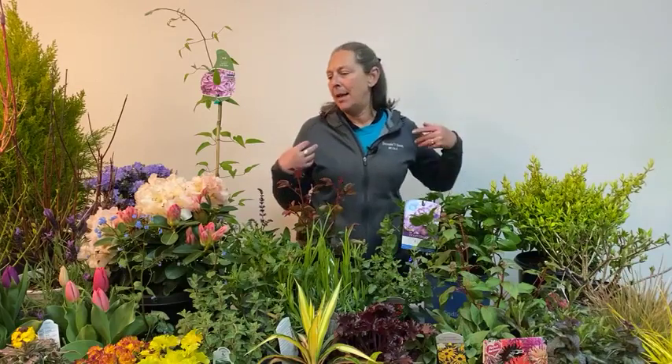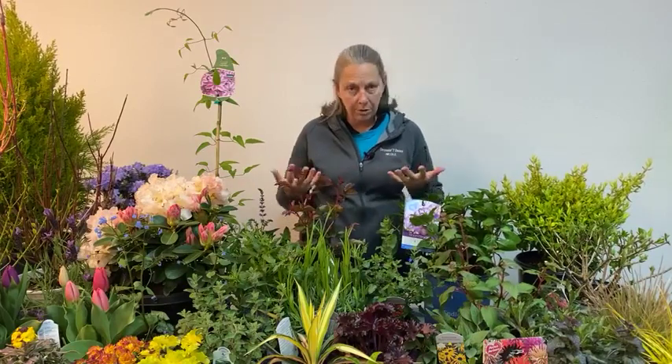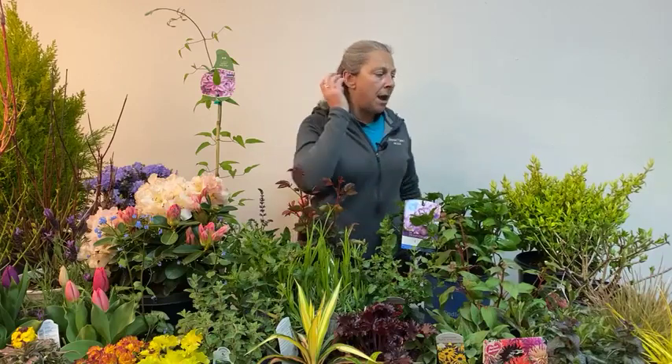Hey everyone, thanks for tuning in today. I'm Nicole Forbes with Dennis's, and today we're talking about planning for year-round color — or planning for four seasons of color in your garden. It's a big topic, and there is a handout accompanying the talk. It's posted, and if you need help finding it, just put a comment in the comment section and we'll link it directly to you. Check back later and we'll have added photos to the article as well.